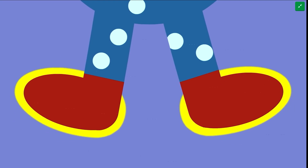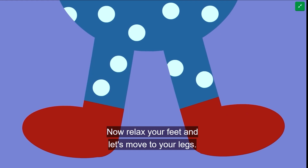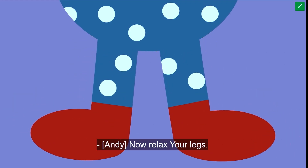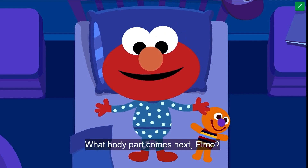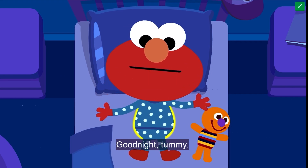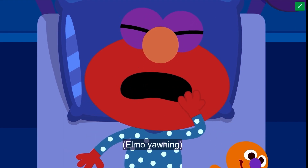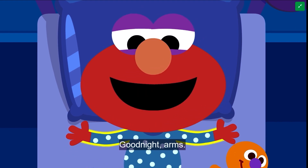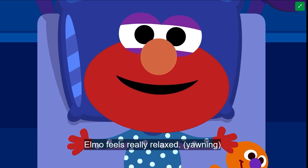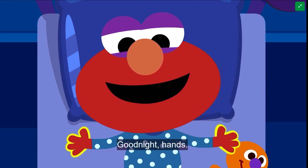Goodnight, feet. Very good. Now relax your feet and let's move to your legs. Goodnight, legs. Now relax your legs. What body part comes next, Elmo? Goodnight, bottom. Goodnight, tummy. Goodnight, shoulders. Goodnight, arms. Are you starting to feel relaxed? Yeah. Elmo feels really relaxed. Goodnight, hands.